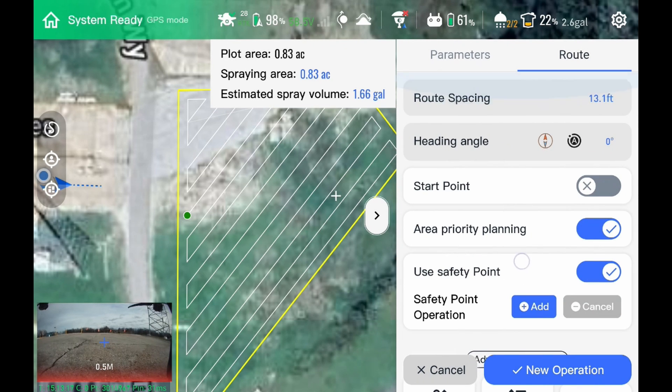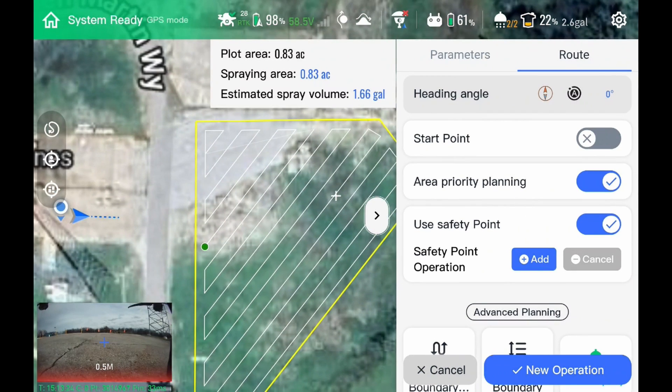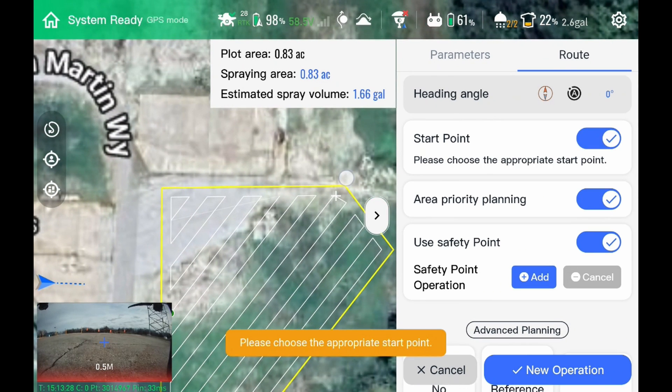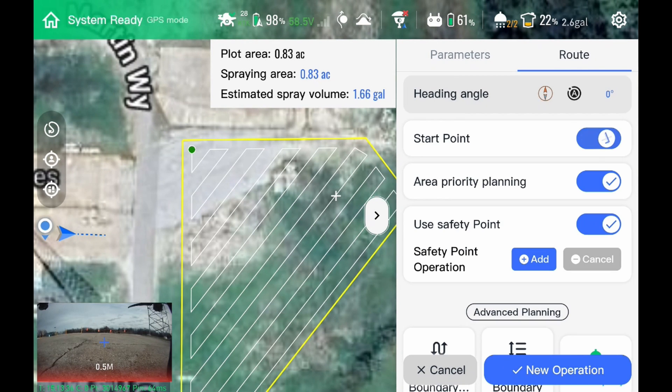On our route side, we have our route spacing — we can go up to 50 feet or down to three feet. We can set a start point; right now it has a starting point right there. If we hit start point, we can click anywhere on the outside of the field and it will set our start point where we want. Click that off and then click priority planning, and it will actually move your start point to where it makes the most sense for the drone to operate.